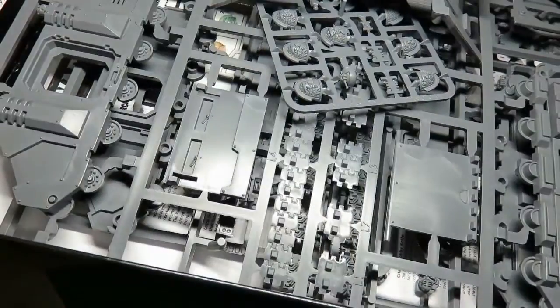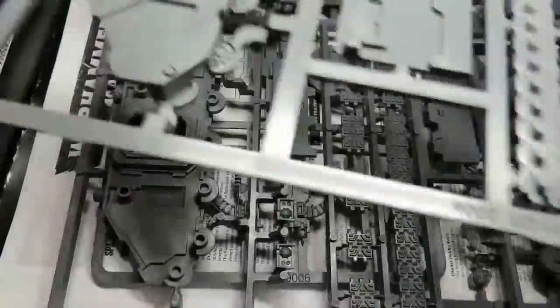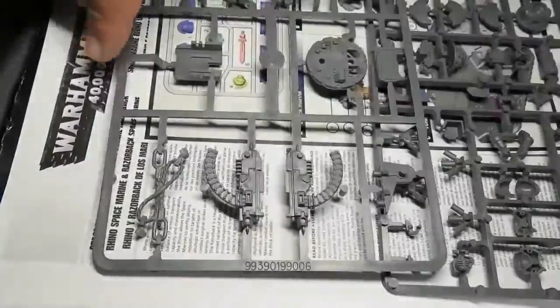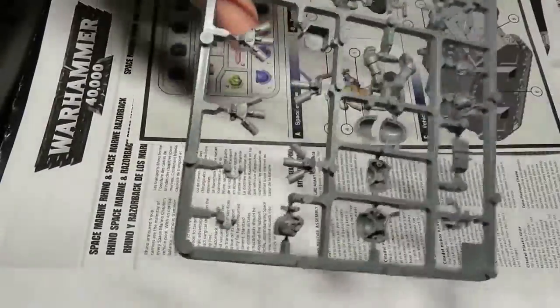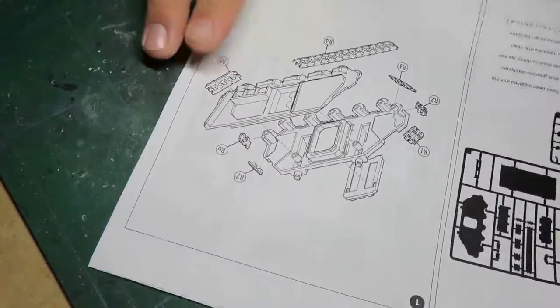Hey everybody, Robles of Cloud9 here. Welcome to a new video. I'm doing something a little different this time — I'm delving into the world of Warhammer 40k. I do these once in a while. Not really my thing, but sometimes these are really fun kits to just grab one, build it however you want. Great stress relief. Just do something a bit out of the ordinary, and that's exactly what I felt like doing with this particular kit.